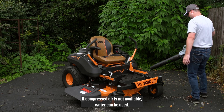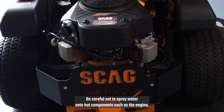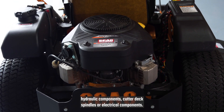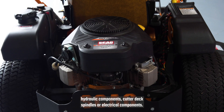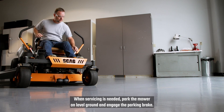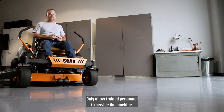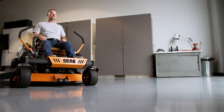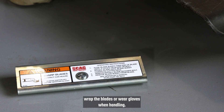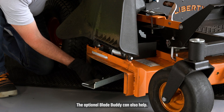If compressed air is not available, water can be used. Be careful not to spray water onto hot components such as the engine, hydraulic components, cutter deck spindles, or electrical components. When servicing is needed, park the mower on level ground and engage the parking brake. Only allow trained personnel to service the machine. If the mower blades need servicing, wrap the blades or wear gloves when handling. The optional blade buddy can also help.